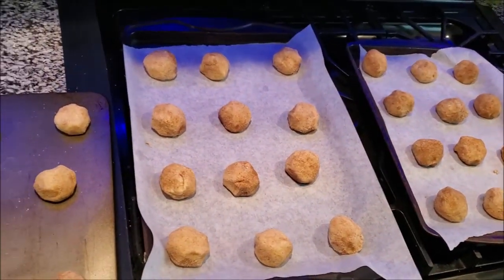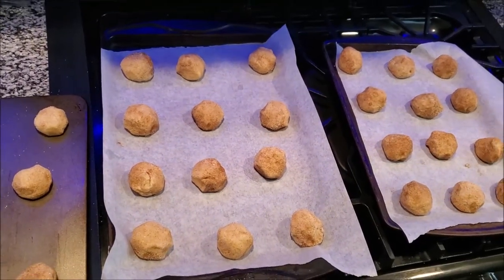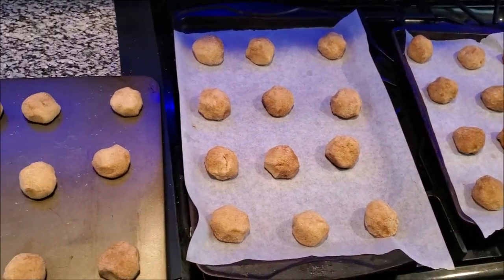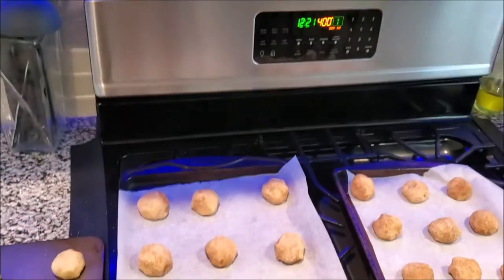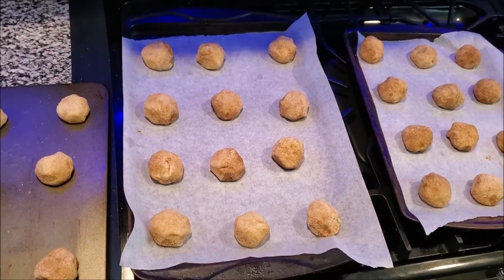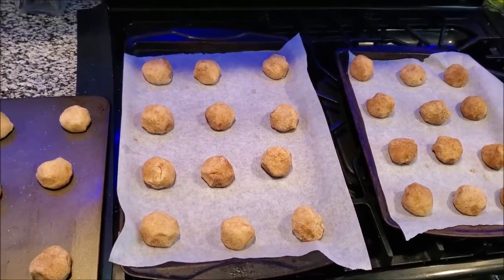Alright guys, so this is how many cookies I made — two, almost three dozen from that batch, and some of these are nice and big. My husband likes them big so I make them kind of big. We're going in the oven at 400 degrees, and you want to make sure that they look golden around the edges or on the bottom — let me show you exactly what I mean. Let's put them in the oven.